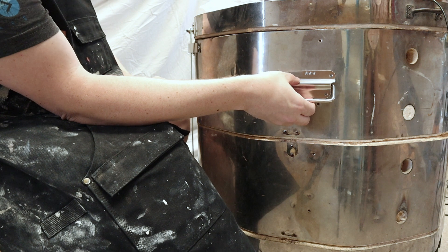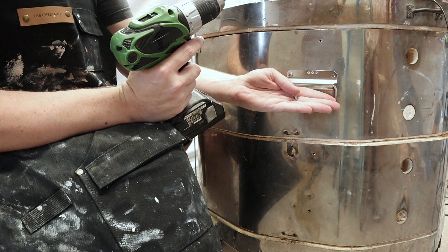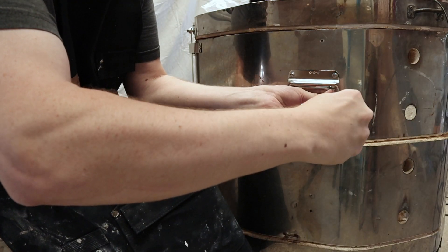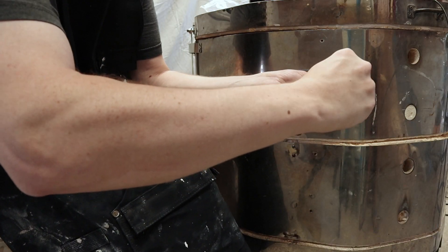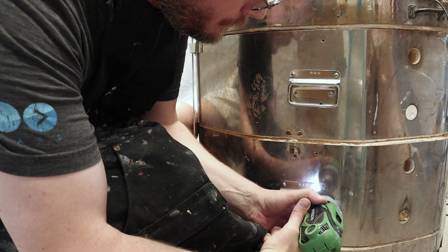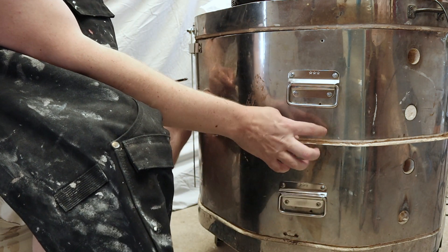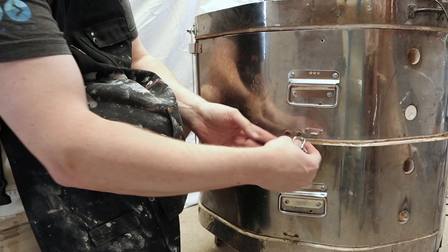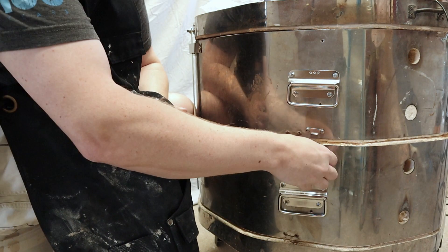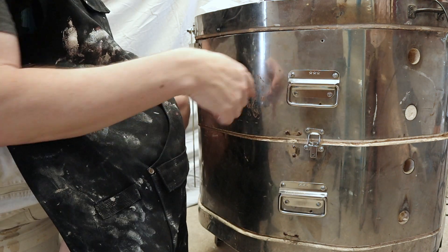I'll just eyeball the placement of these — they don't need to be very precise. There are stainless sheet metal screws that will self-drill. That should work great. There are two handles, and next I'll put on the latch. There are handles on this side; I'm going to go to the other side and do the exact same thing.